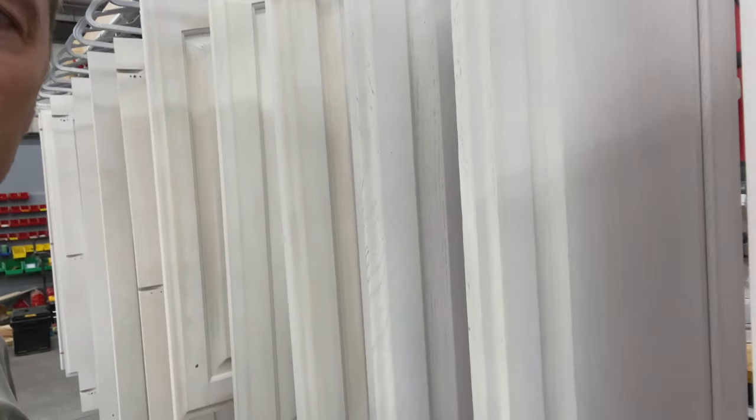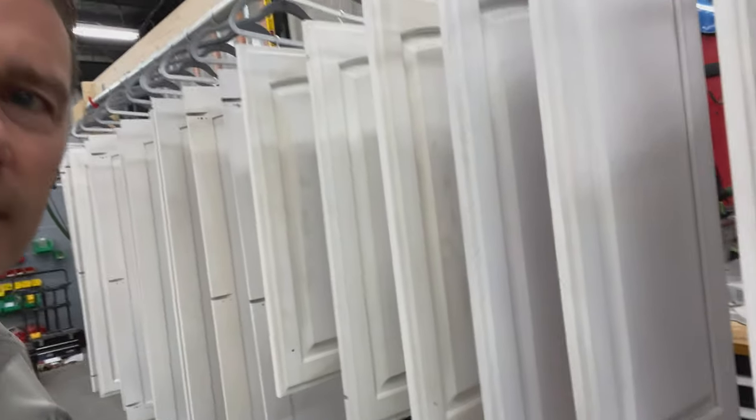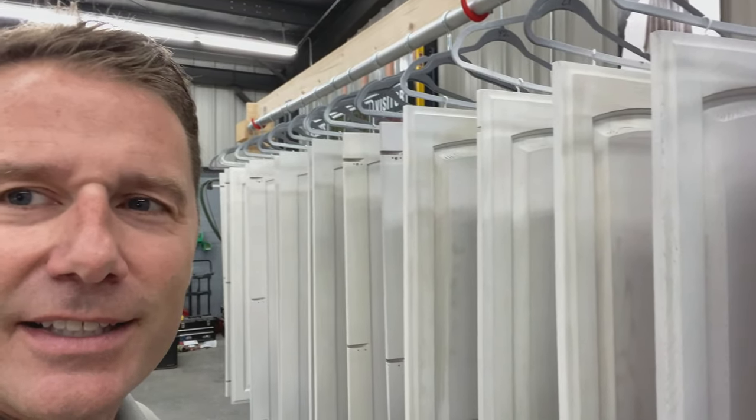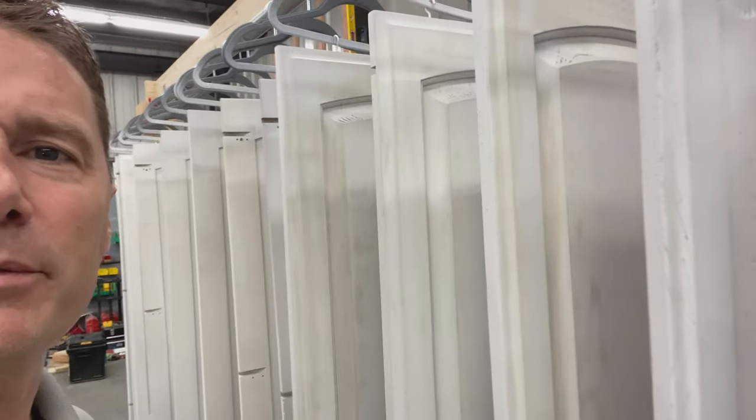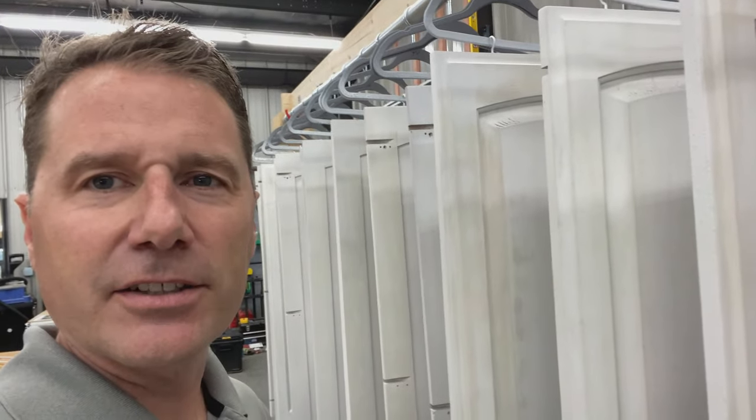With one coat it almost looks like a distressed look — it actually is kind of cool in its own right. I could see people doing that and being happy with that result. But for us, we're trying to get a nice clean coat, so that's not what we want — though it's kind of cool in the right setting.